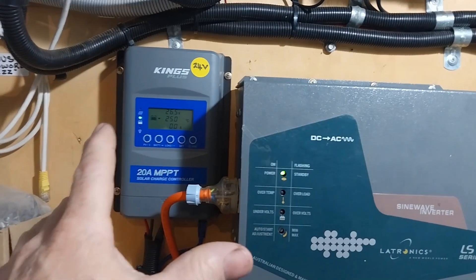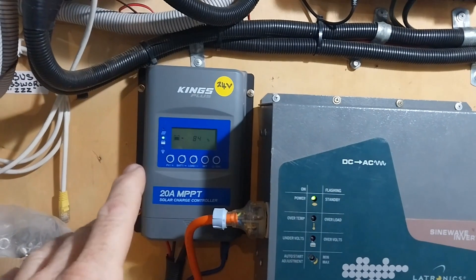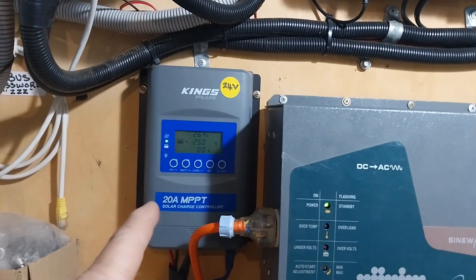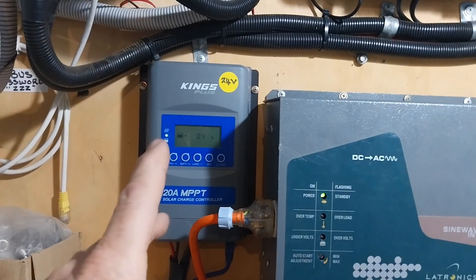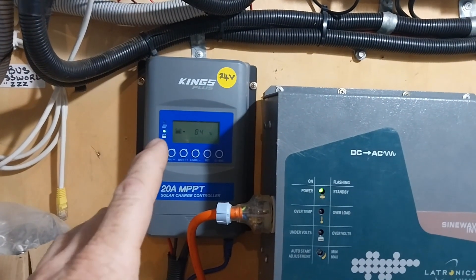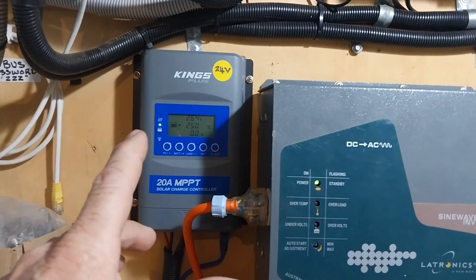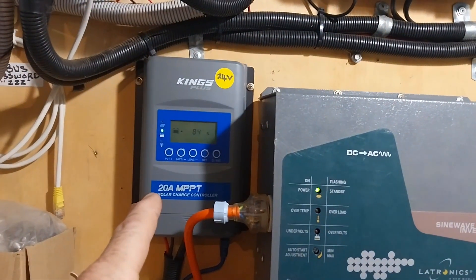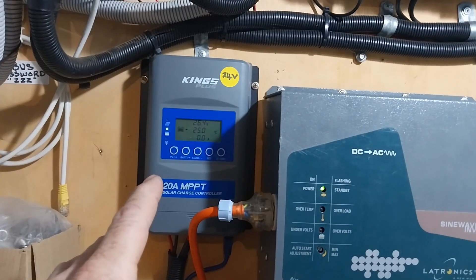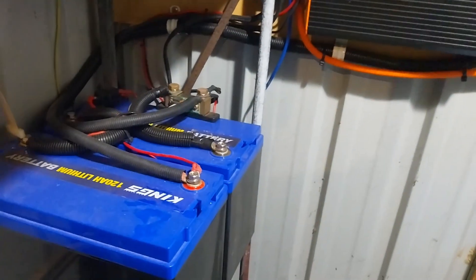The problem is I don't have enough panels to do what I want to do, given the quality or age of the panels I've got. This controller is limited to about 46 volts input from the panels, so I can't go higher. I want to go higher in panel voltage, so I need a bigger controller. Our 40-amp controller goes up to 96 volts input, which is going to do the job and charge our Kings batteries.